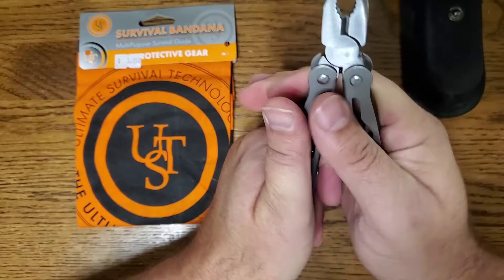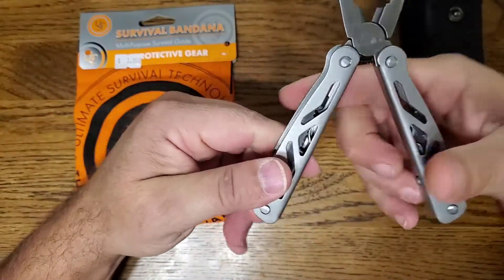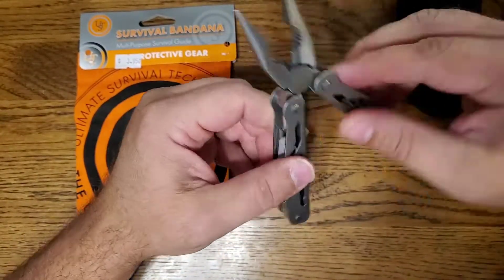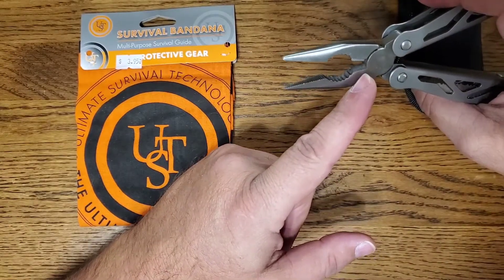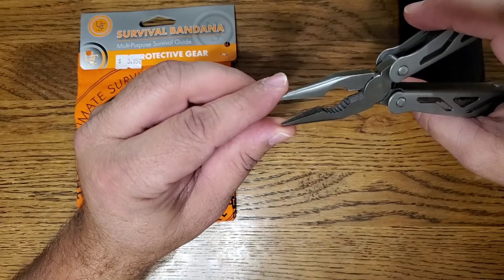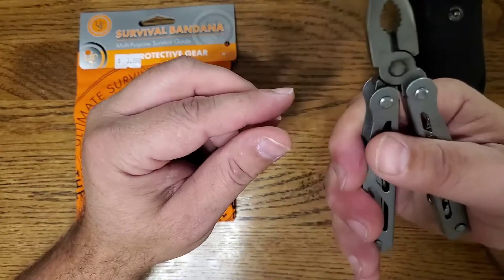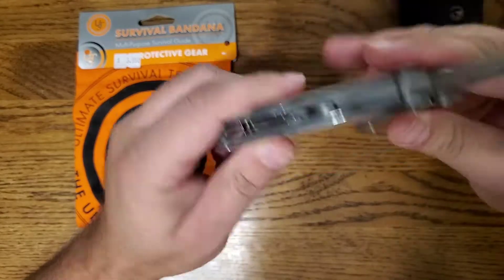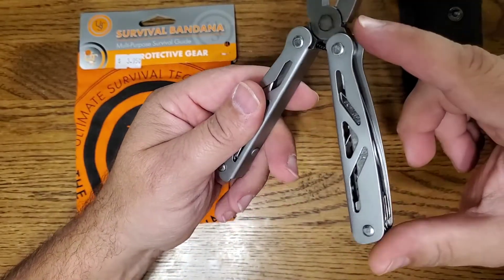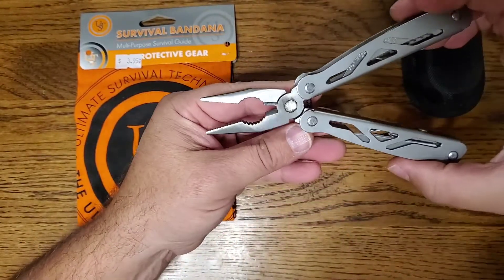It's definitely not a Leatherman, but it does have a spring in there. I don't know what I would try to cut with the little wire cutters, but it is a pair of pliers and for small tasks it would probably be all right.